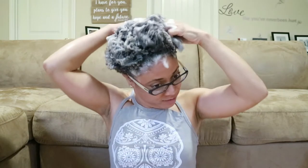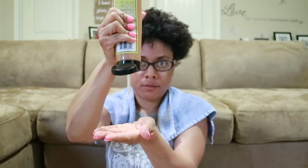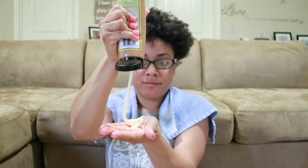I just took my hair down, took out all the bobby pins, and I'm about to start washing it. Now I'm putting on the deep conditioner, just working it through my hair really well, and then I'm going to put on my plastic cap and get under the dryer for about 10 minutes.